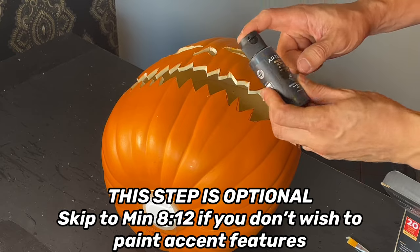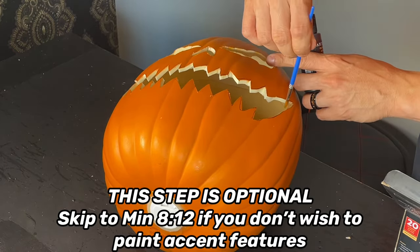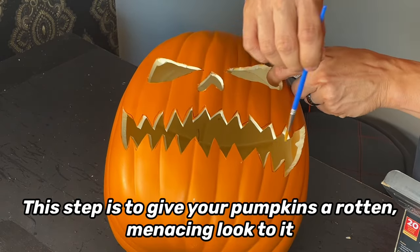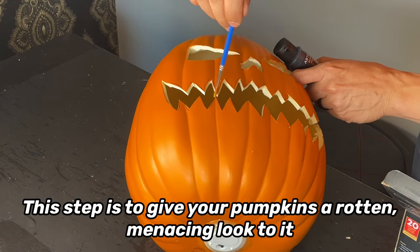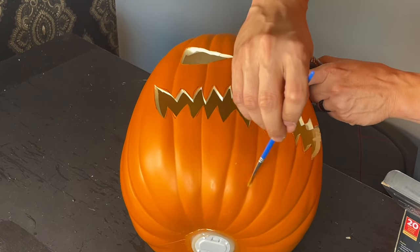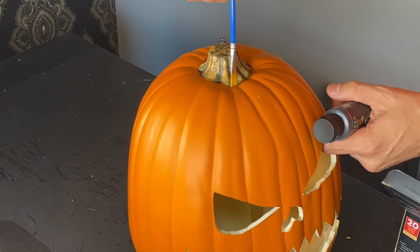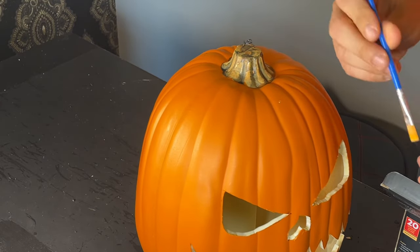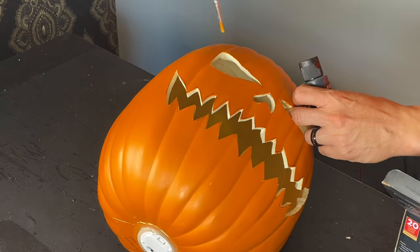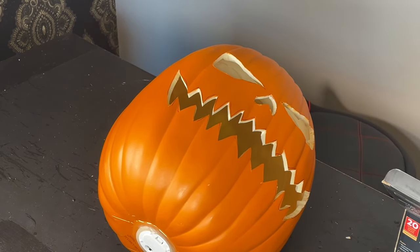Lastly, I'm going to use some outdoor acrylic paint and a small paintbrush to paint the inside of the mouth, nose, and eyes to get rid of the white foam you can see. Then we gently paint the ribs to give it a more menacing look. You don't want to use a lot of paint — make sure you're dabbing the excess on a piece of cardboard or napkin so you're just putting a little bit of acrylic paint to darken the ribs and the whites of the cutouts.